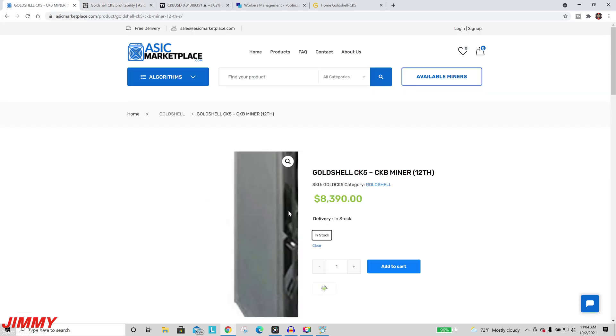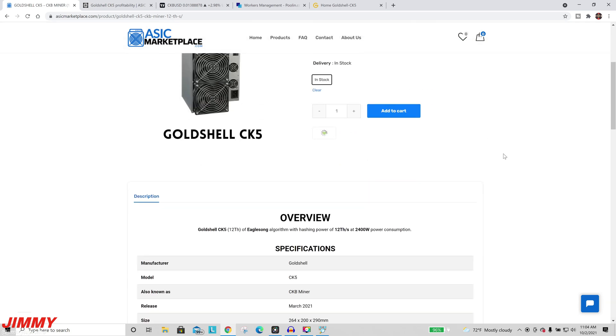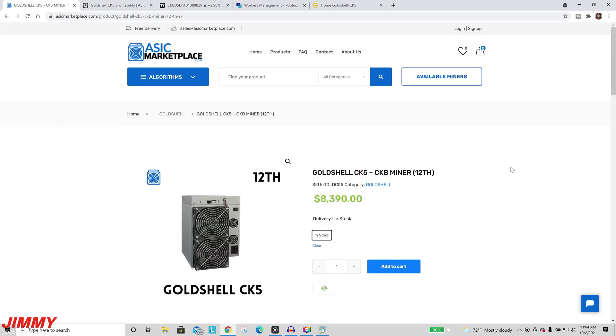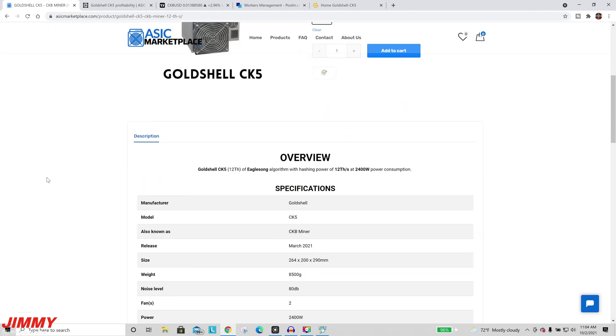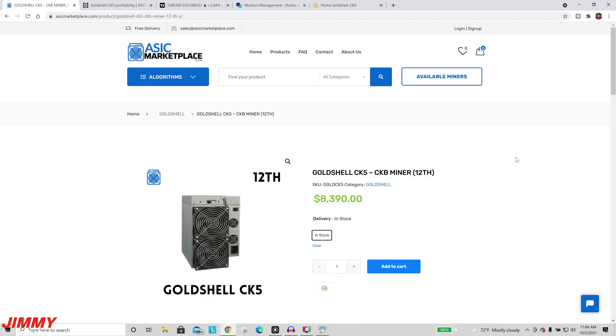The trusted place to purchase is ASICmarketplace.com — great communication with the company, and they ship miners super quickly. Hope you guys appreciated this video. If you did, please give it a big thumbs up, don't forget to subscribe at the bottom left, and if you liked this video you'll like the other one on the other side. See you guys later!